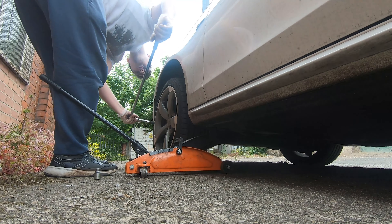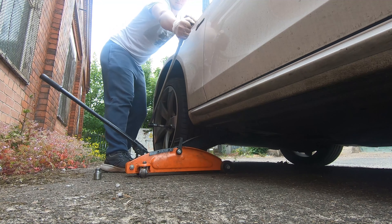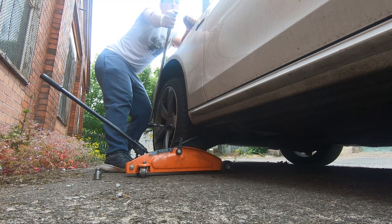To get at the brakes you need to remove the wheel. I'm starting with the near side — the passenger side, the left hand side — as that's the side with the only brake wear indicator, making it the best example to show you, though I'll be doing the rest of the wheels as well.